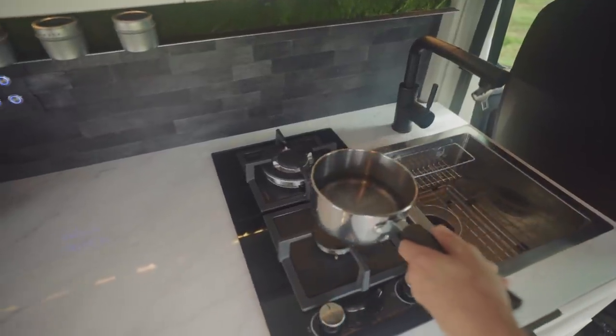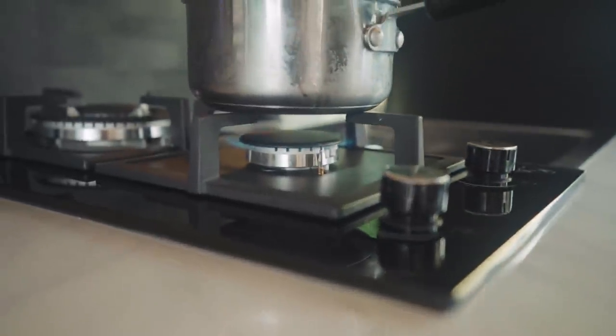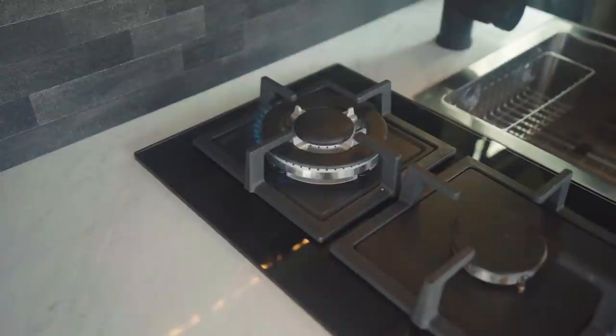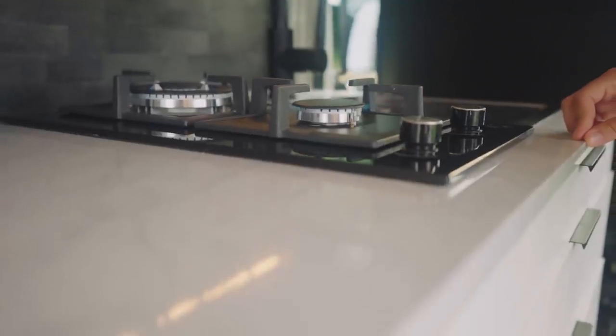Next to our sink, we have our two-burner propane stove, which hooks up to a one-pound propane tank. This was something we knew we wanted to feature in this build due to the fact that we don't have any sort of mounted stovetop in Lewis and highly regret that decision. Although you do sacrifice some amount of counter space for a mounted stovetop, it is definitely more convenient than storing a portable stove elsewhere.